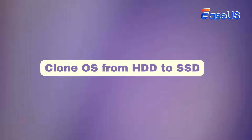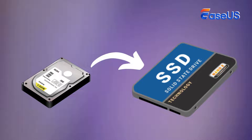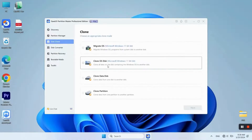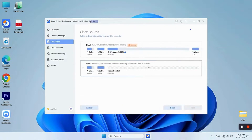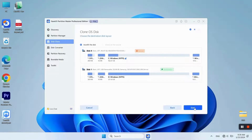Now let's learn how to use EaseUS Partition Master to perform an OS clone from HDD to SSD. First, make sure your new SSD has larger capacity than the used capacity on the source HDD. In EaseUS Partition Master, navigate to the Disk Clone section and click Clone OS Disk. Select the new SSD you want to clone the current disk to and click Next. When you see the warning, click Yes to confirm the SSD clone.